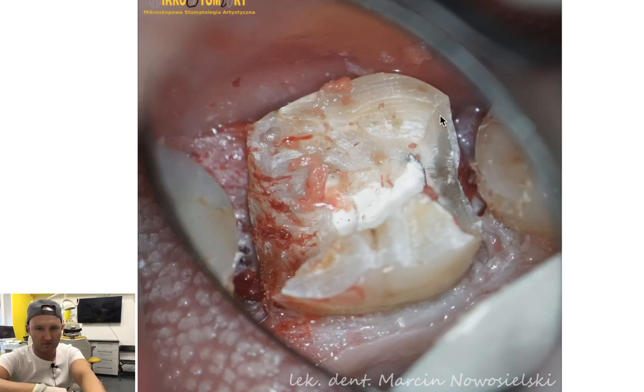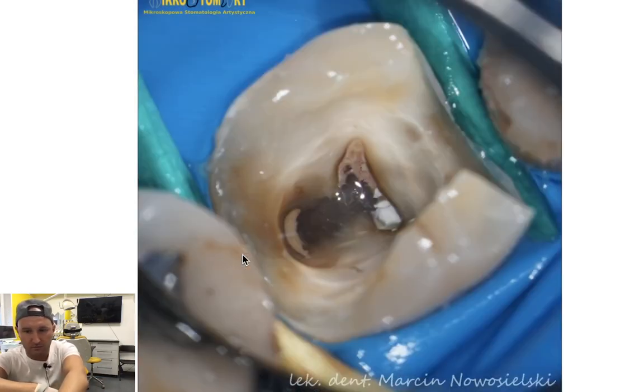The caries is subgingival, so it won't be easy. I assume we all know that in this case you need to perform a gingivectomy to expose the margin of your preparation, and you need to do it in the rubber dam.